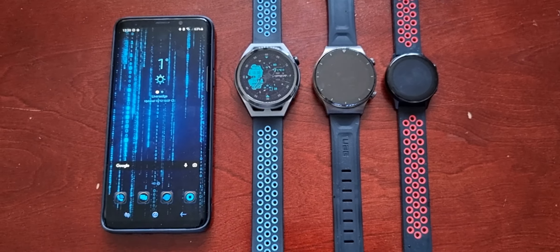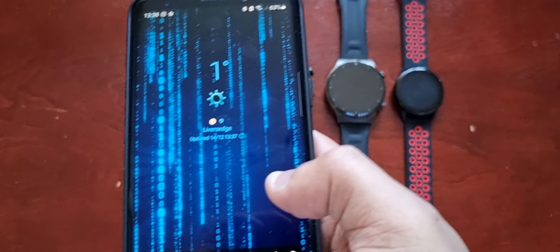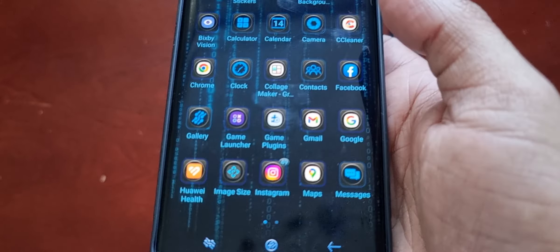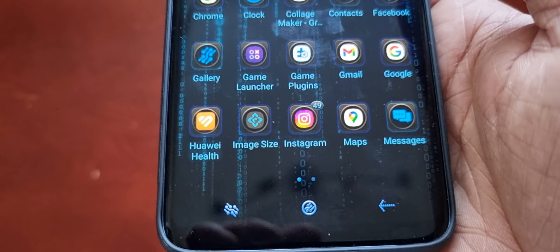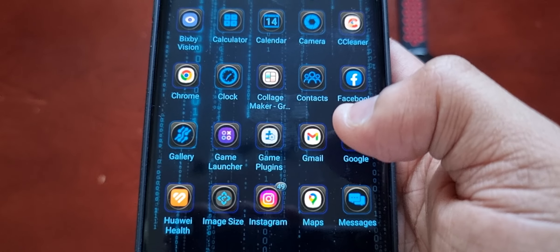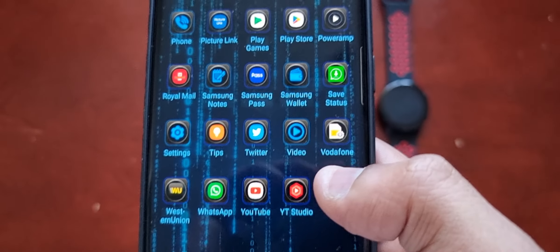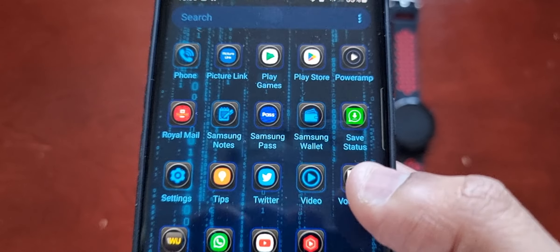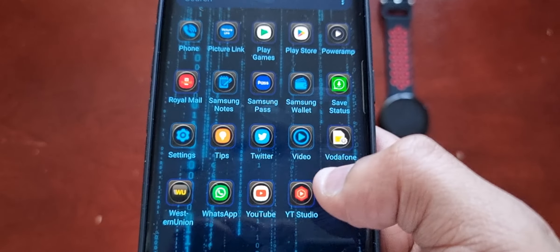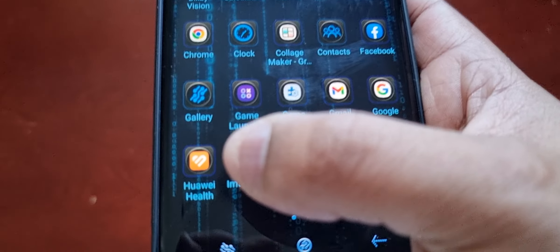All you have to do is go to the application paired with your smartwatch. In my case it's the Huawei Health application, but if you have a Galaxy Watch it's the Galaxy Wearable app, and if you have an Honor Watch it's the Honor Health application. Whatever the application is, just go to it.